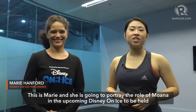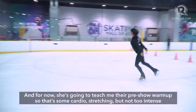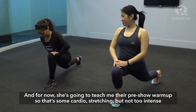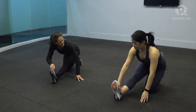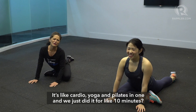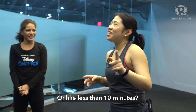This is Marie and she is going to portray the role of Moana in the upcoming Disney On Ice to be held in the Mall of Asia Arena. For now, she's going to teach me their pre-show warm-up. It's some cardio stretching but not too intense because we just gotta warm up those muscles — it's like yoga, cardio yoga and Pilates in one. And we just did it for like less than 10 minutes.